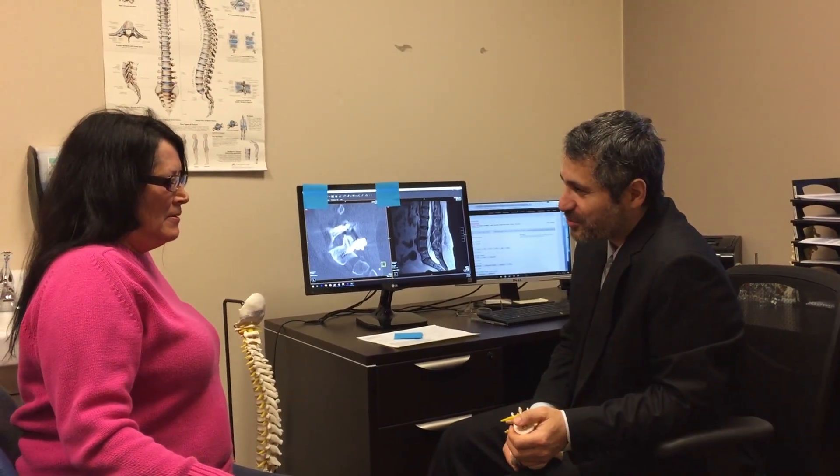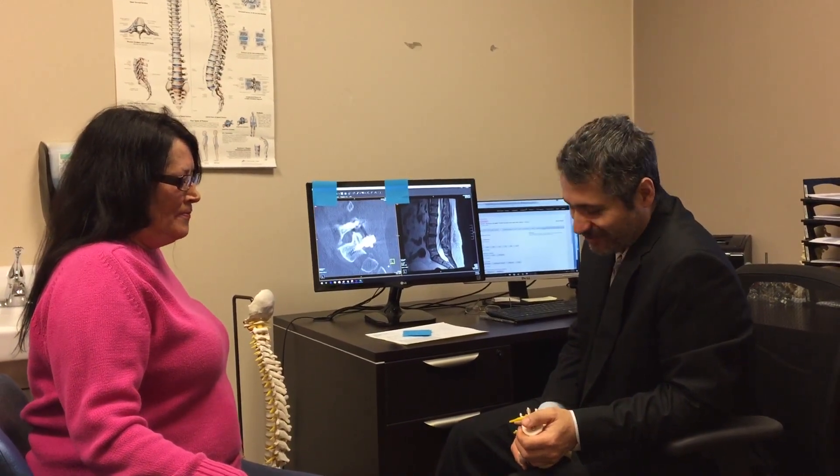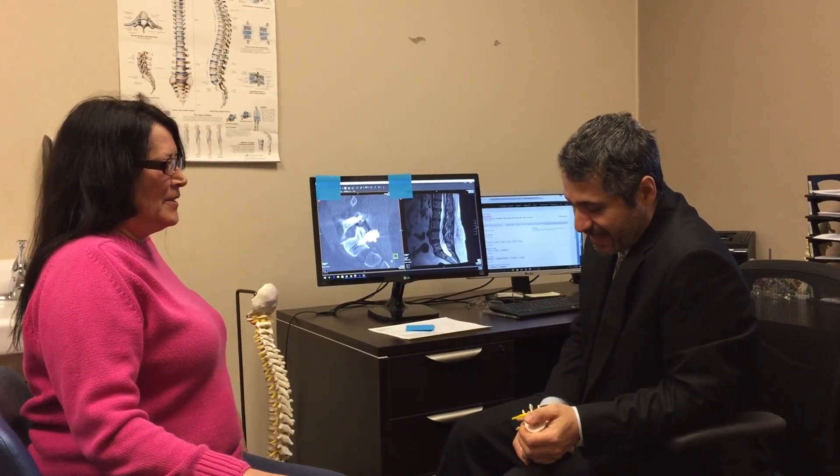First, I would like to ask for your permission to use this video for educational purposes on the Internet. Yes, sir. Okay, thank you. I have your permission then. Yes.